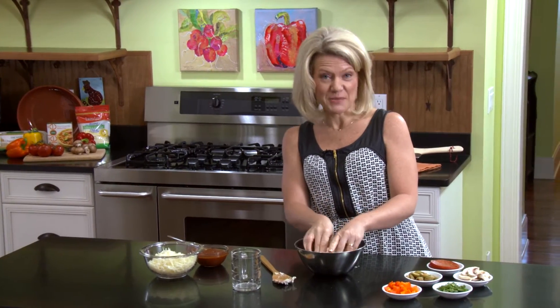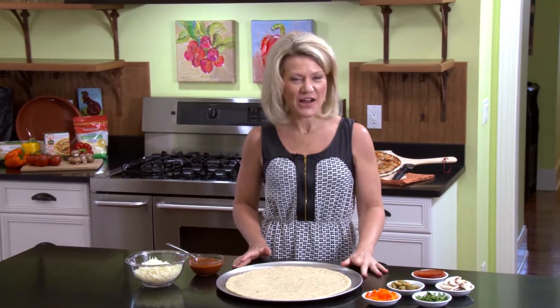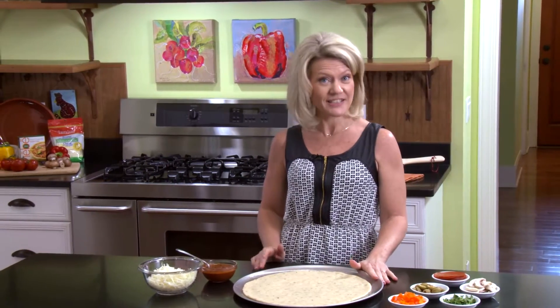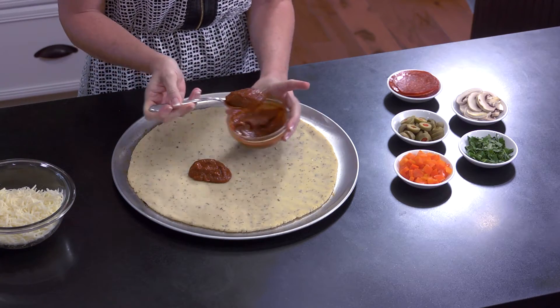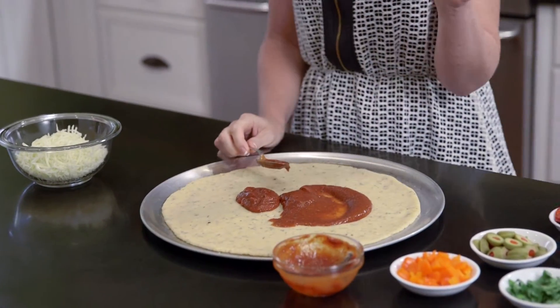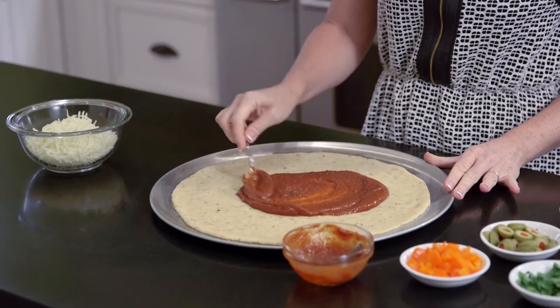Now that we've got our pizza crust rolled out, I've preheated the oven to 450 degrees and it's time to build our pizza. Let's start with the sauce — you can add as little or as much as you like. Spread it around almost to the edge, but leave a little room so you have somewhere to pick up your slice.